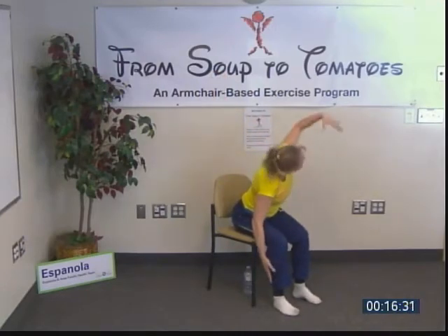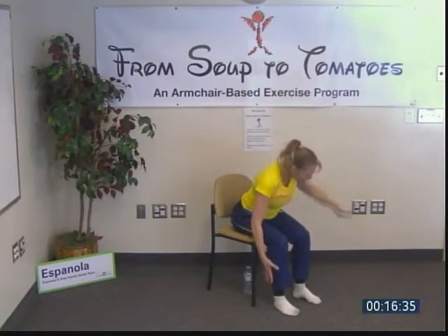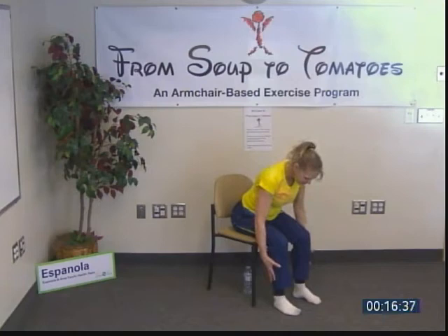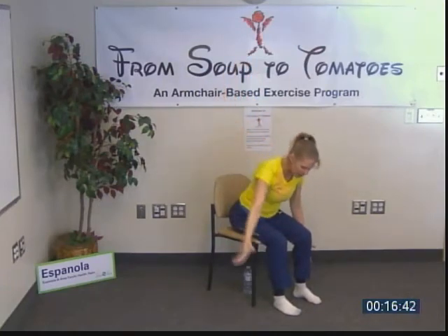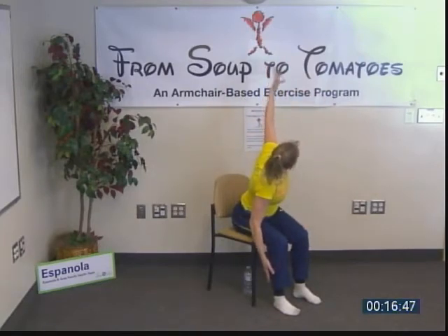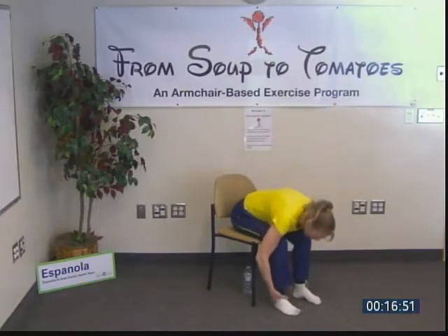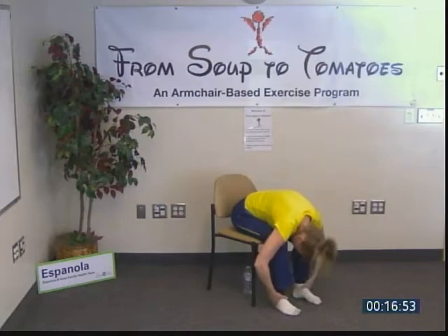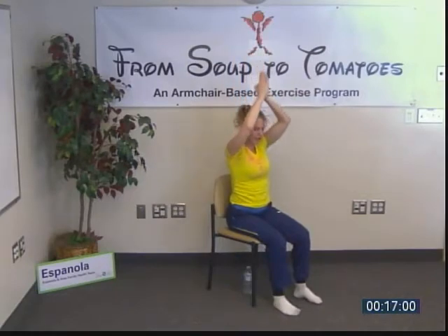Exhale deeper forward fold, then reverse Swan Dive up — very good. Return to our mountain pose. Going into camel's pose next. We must sit forward with our knees over our ankles, toes pointing forward. See the nice lines there — shoulders back, chest down. We can actively press into the chair here and open the chest, squeezing our shoulder blades back.